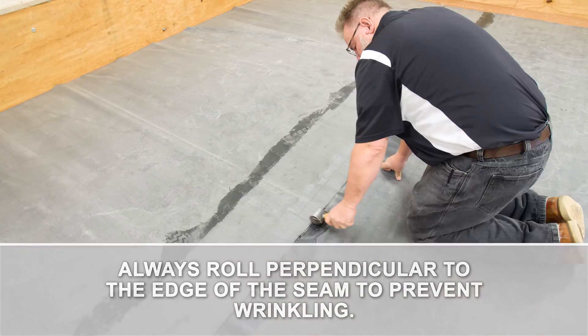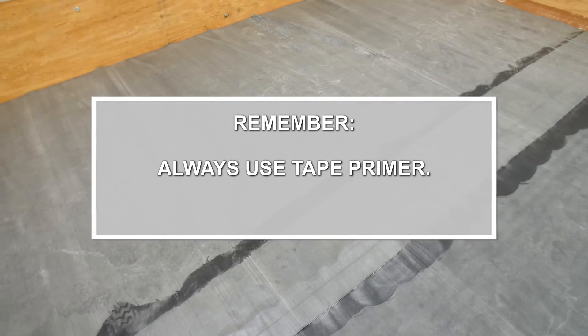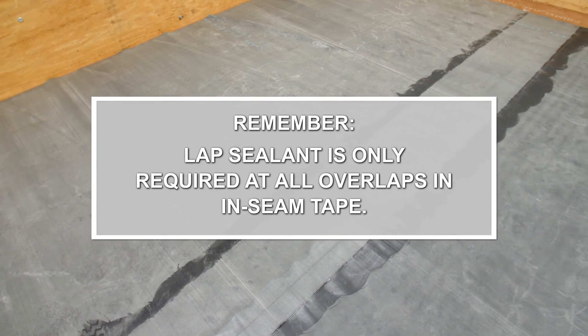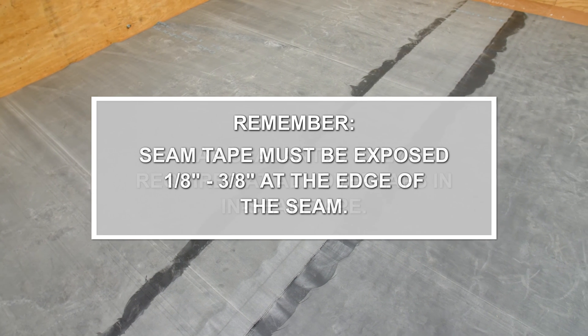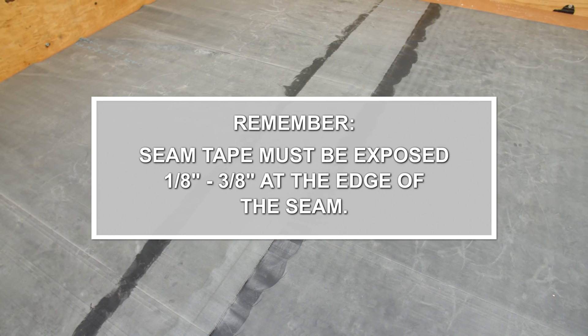Lap sealant is only required where there is an overlap in the seam tape. Remember, always use tape primer. Lap sealant is only required at all overlaps in Inseam Tape. Seam tape must be exposed 1-1/8 inch to 3-1/8 inch at the edge of the seam.